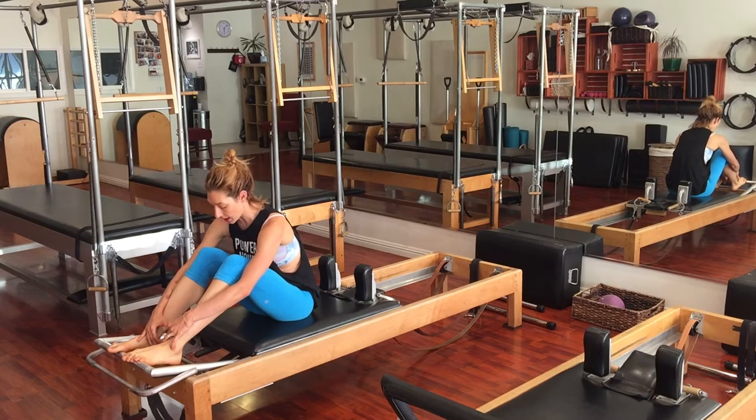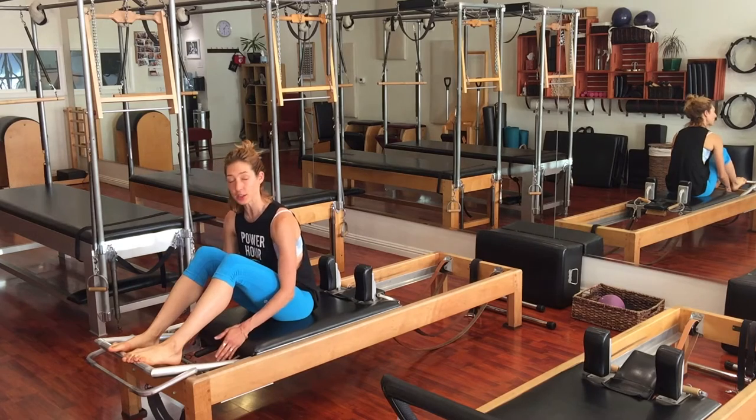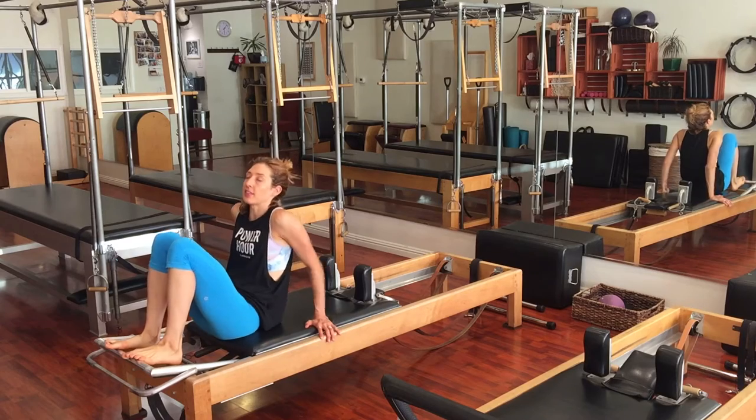But this one is pretty much the one you'll do. You'll take your springs — you want to have two springs on for stability. And then your headrest must be down for safety.